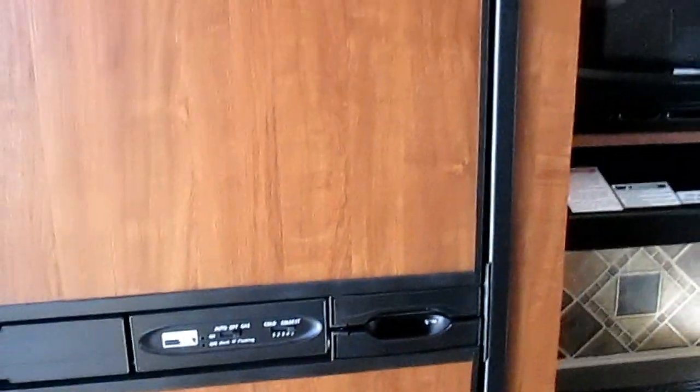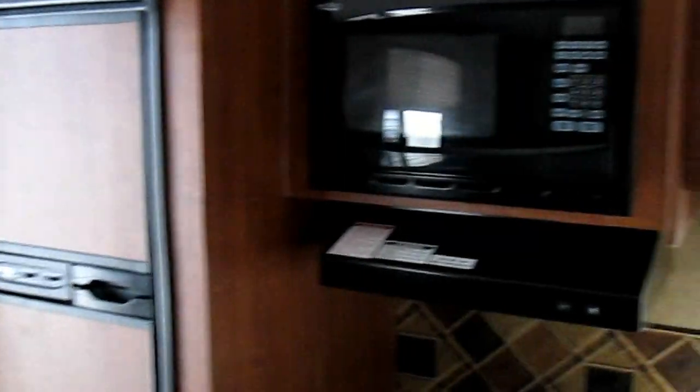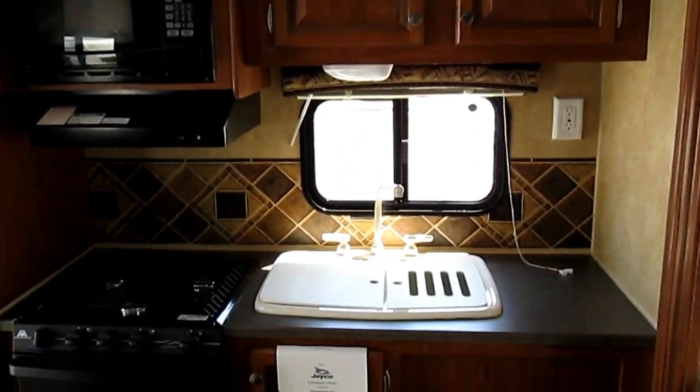As we walk into this 26-foot unit, the kitchen is in the rear. The refrigerator is right by the door, which is a great feature — obviously, if you're loading the trailer getting ready to go camping, it's very easy to load the food. Having the kitchen in the back gives you the maximum amount of kitchen counter space and working area.